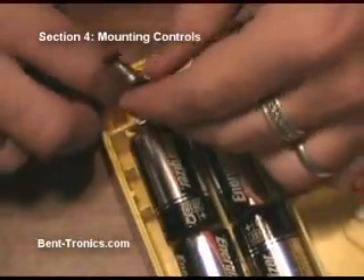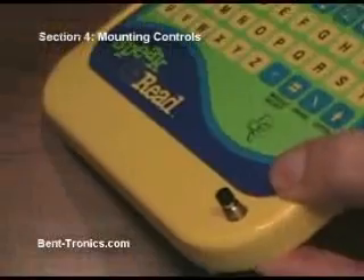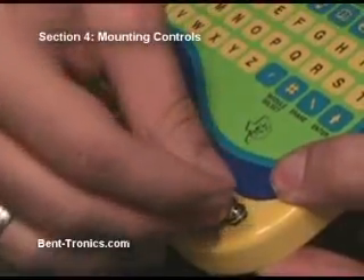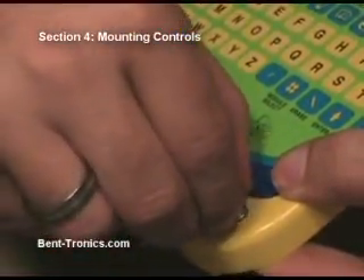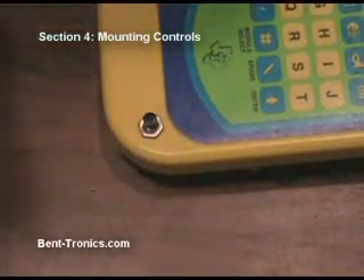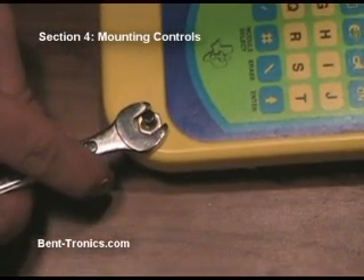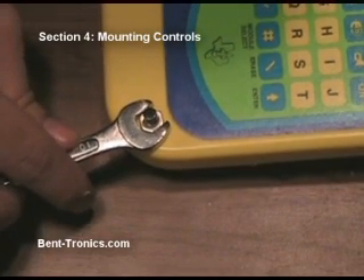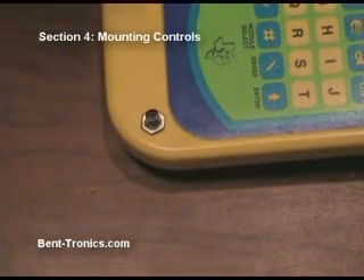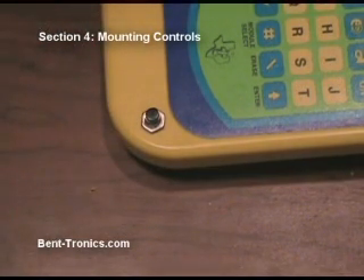Now we have our hole drilled. I'm going to feed the switch through onto this side, put the washer and the nut on, and screw this down hand tight. Now I'm going to use the crescent wrench to tighten it up just a little bit. It decided to turn on when we're doing that — that's okay. I'm just going to make sure that's pretty snug. We don't want to over-tighten it because we risk stripping the shaft of the switch or possibly breaking the plastic.